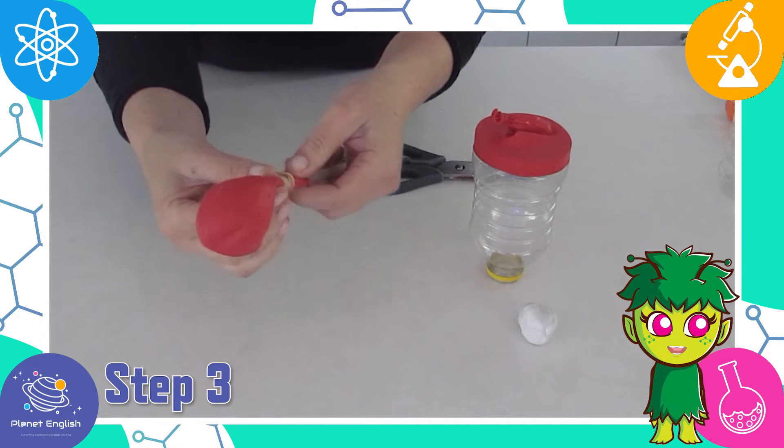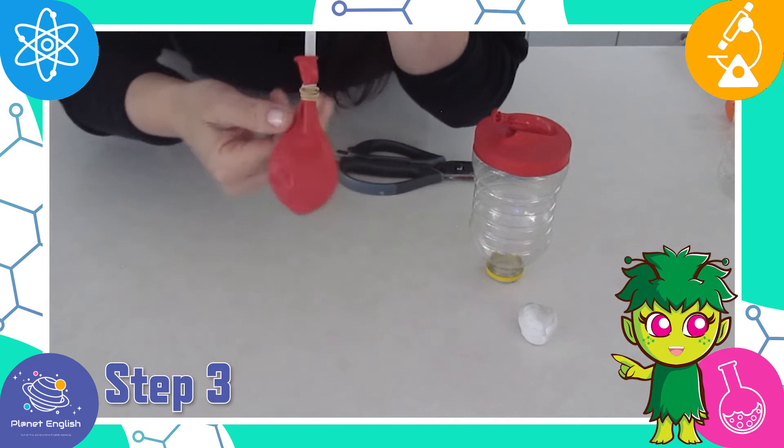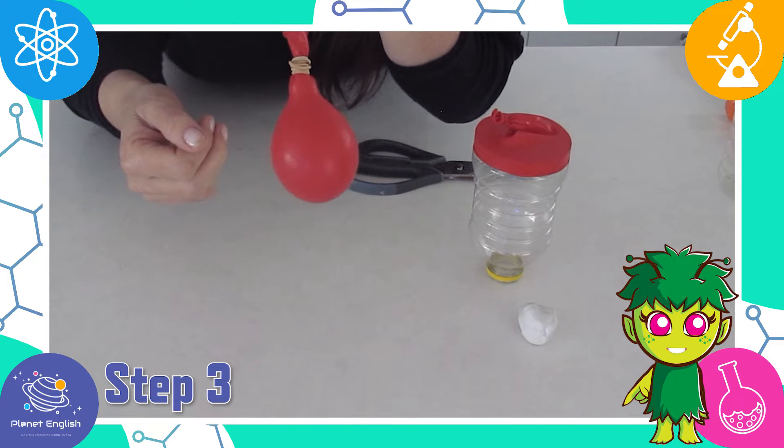Make sure that air can still flow through the straw — test it with a little blow to see if the balloon inflates.